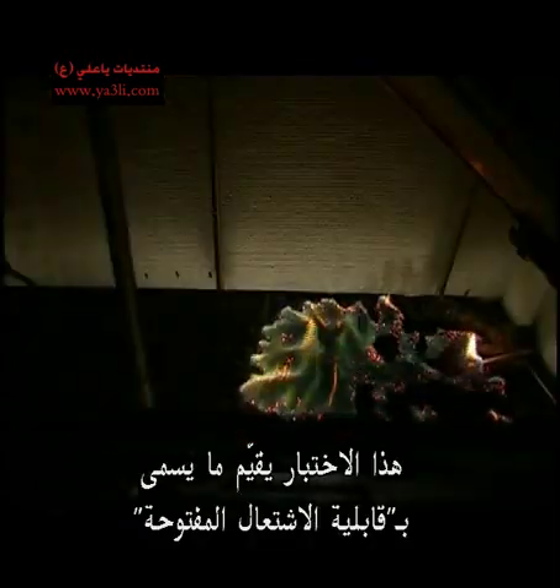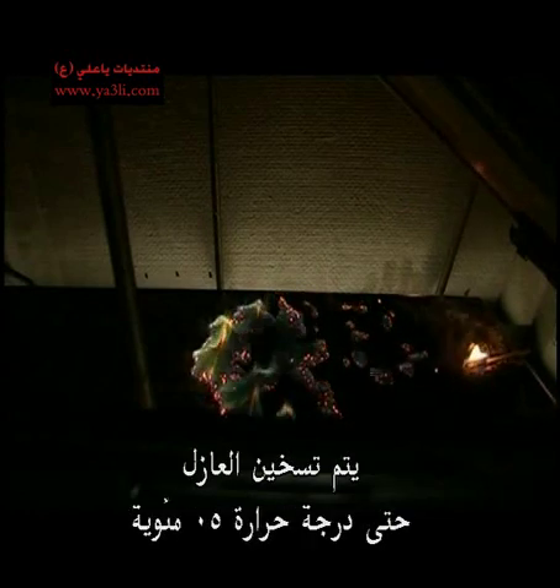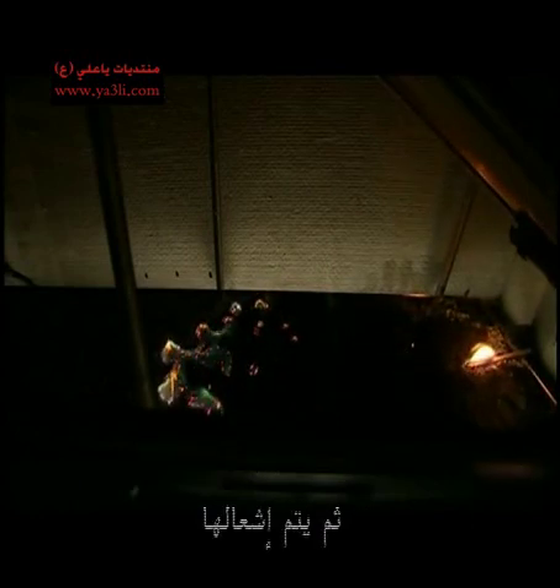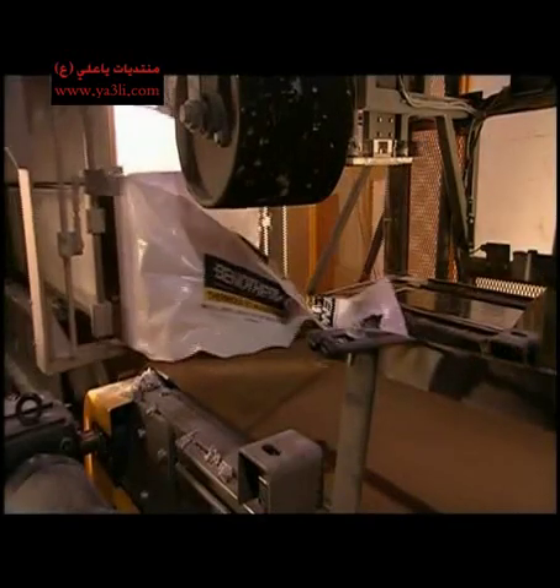This test assesses what's called open flammability. The insulation is heated to 50 degrees Celsius to simulate the temperature of a roof in the hot sun. Then it's ignited. The flame travels but then dies out, thanks to the boric acid. If that happens within a certain distance, the insulation is safe.